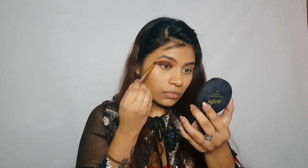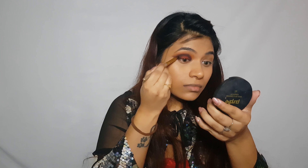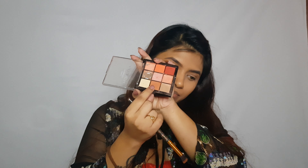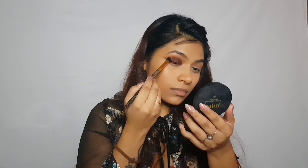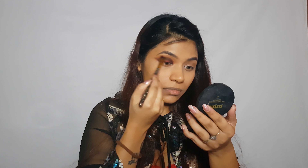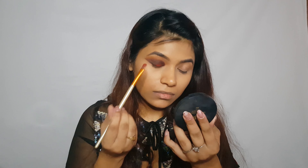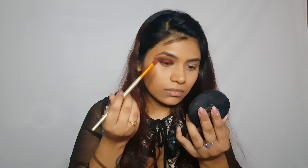Now I'm taking a little bit of black eyeshadow and placing it exactly where I placed the dark brown. Now I'm going to go back with the same brown shade to diffuse the black. Then I'll go back in with that red shade to get more intensity.